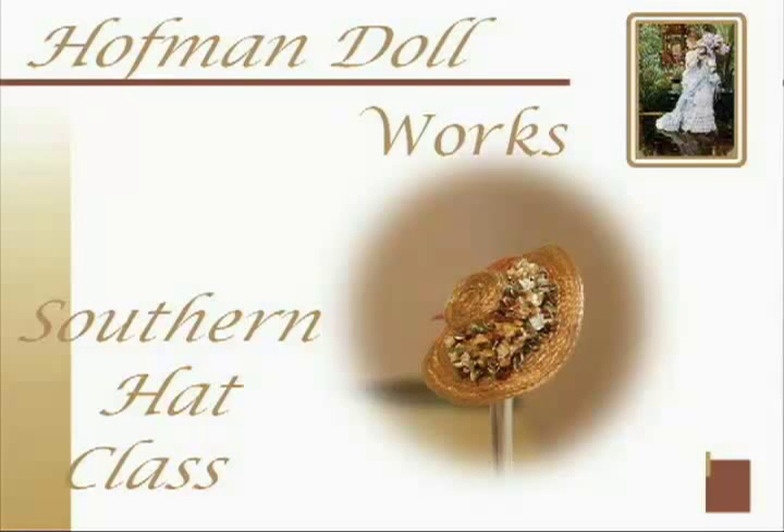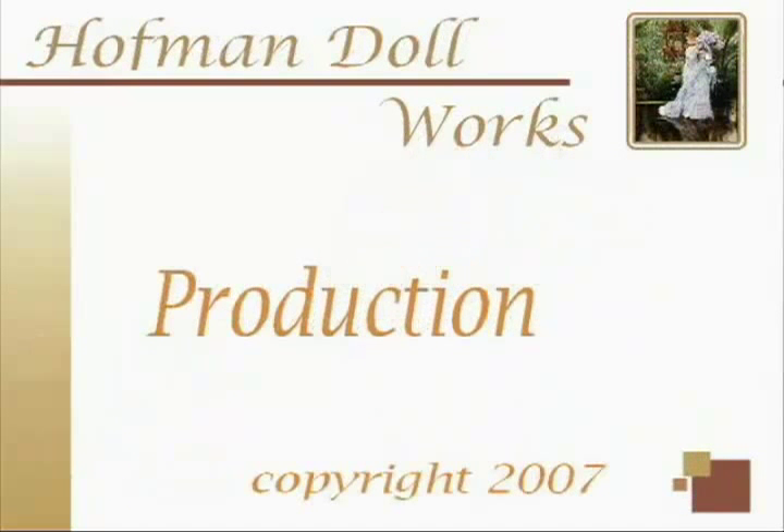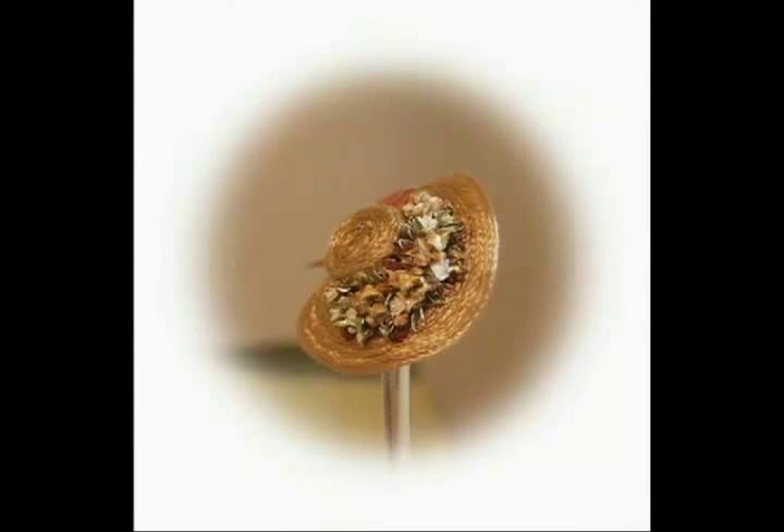Welcome to Hoffman Dollworks Southern Hat Class. This is a Hoffman Dollworks production, copyright 2007.